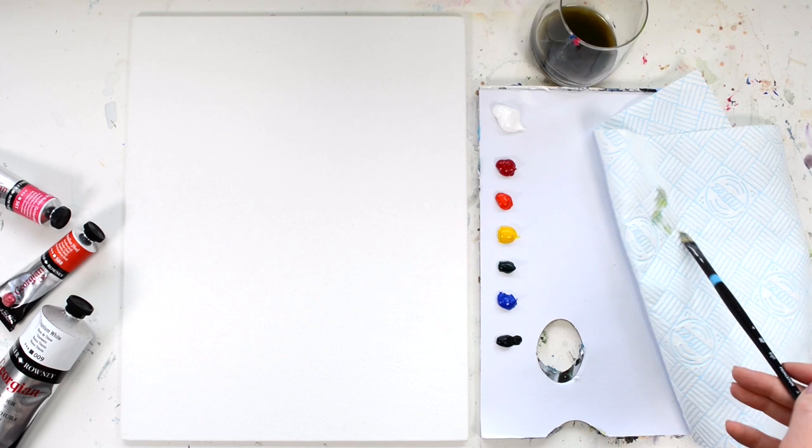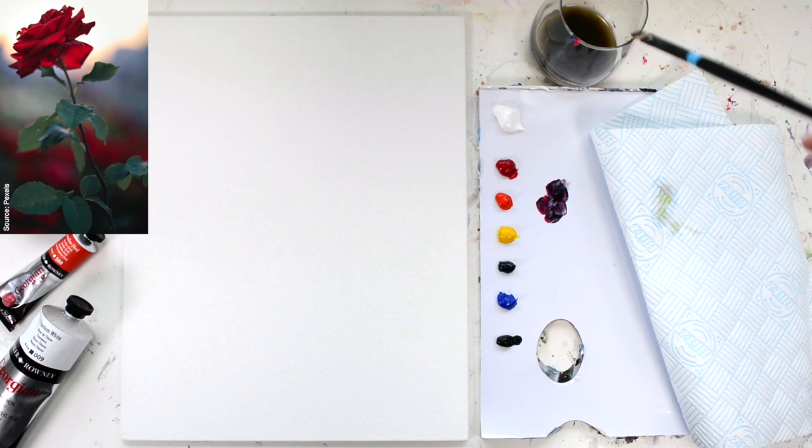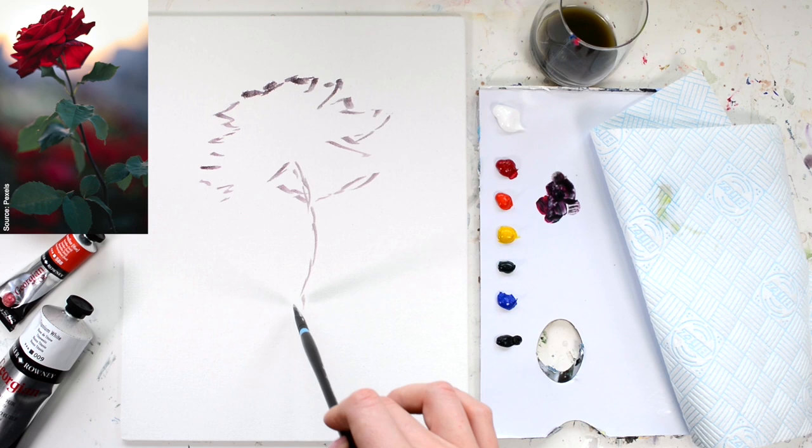I've chosen a size 4 bright brush for the sketch, and you can use whatever colour you want to sketch in. I've used a mix of Rose Madder and Hooker's Green just to take the tone down so it's quite a greyish colour. I'm sketching out the basics of the rose. This is a very conceptual stage and it doesn't have to be exact, but if you want to do it exact that's absolutely fine — it's whatever you prefer.